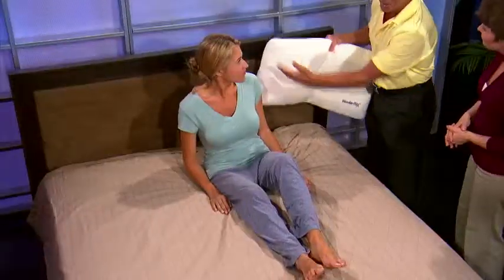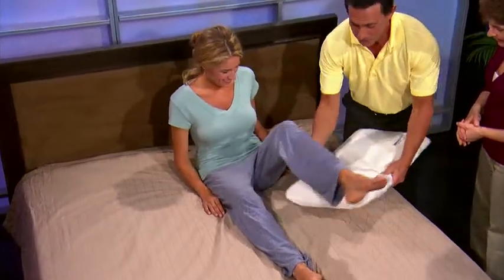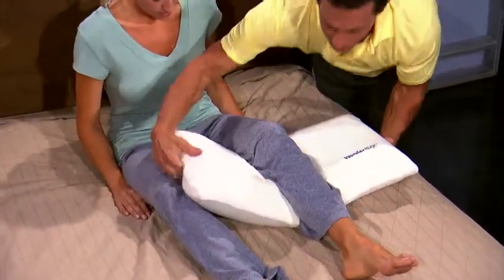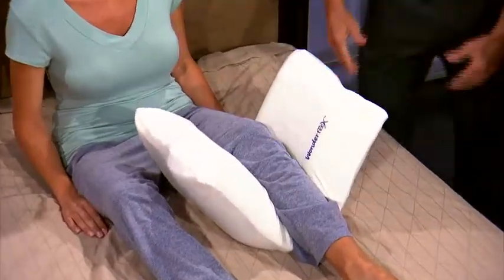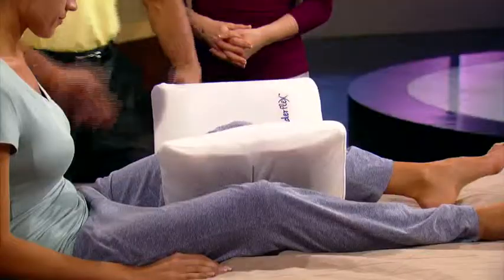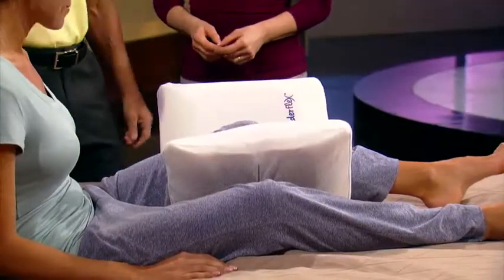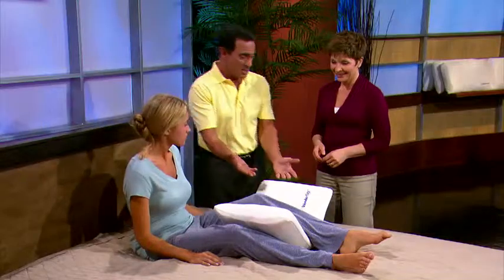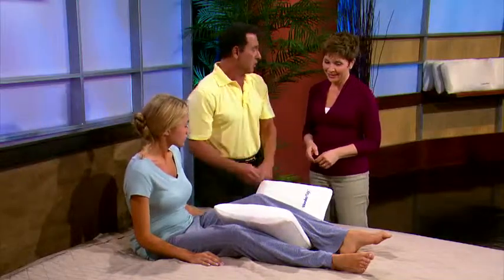Let's say she's got a sore knee — she's an athlete and she wants to put a heating pad or ice pack in there. She just puts the heating pad or ice pack underneath and holds it in place. It takes all the pressure off the knee joint and helps you apply the therapy you need to recover from aches and pains throughout the course of the day. The Wonder Flex has multiple applications, whether you're sleeping, lounging, or applying therapy — it's absolutely amazing what you can do with the Wonder Flex.